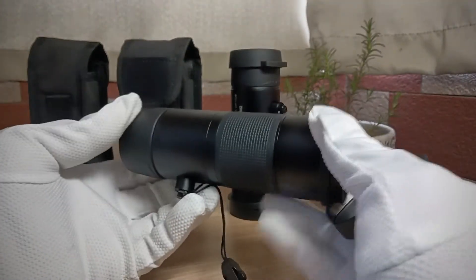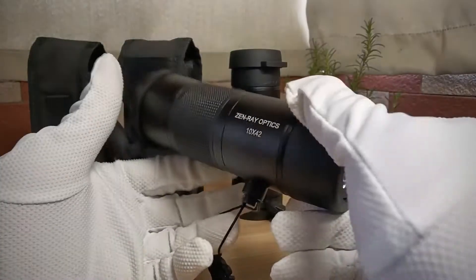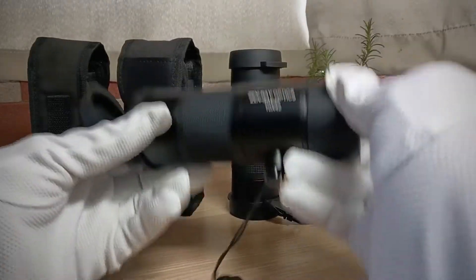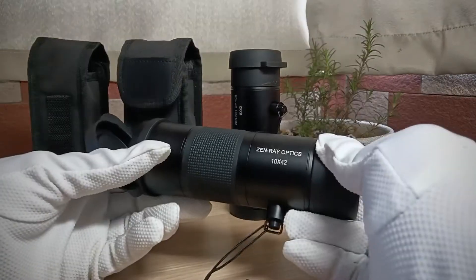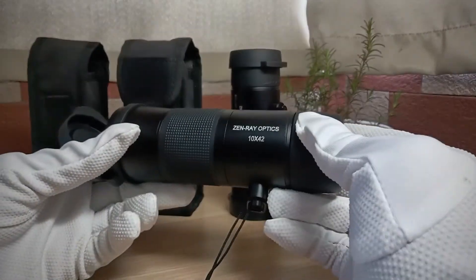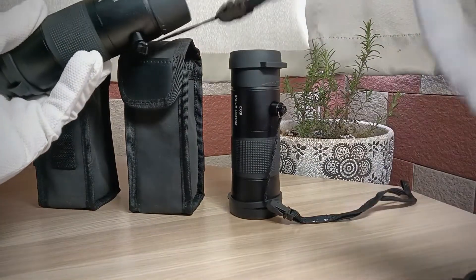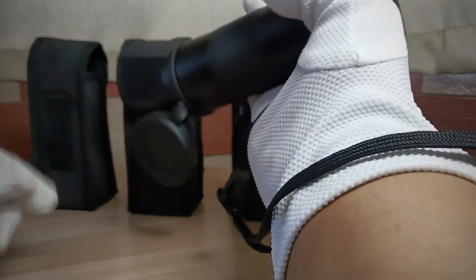You can also use it for your sailing trip or water sports. Of course it will not float — it will drop down into the sea. But it's waterproof. Just tighten it using this hand strap.